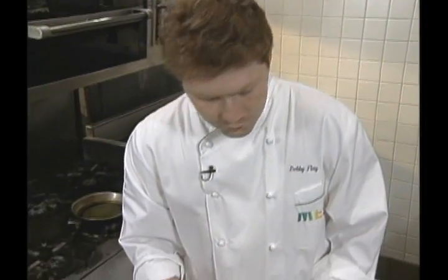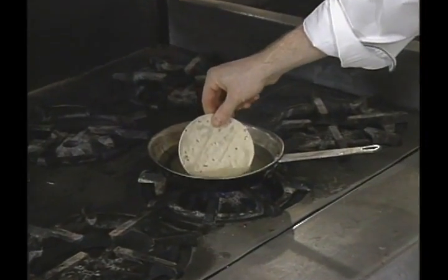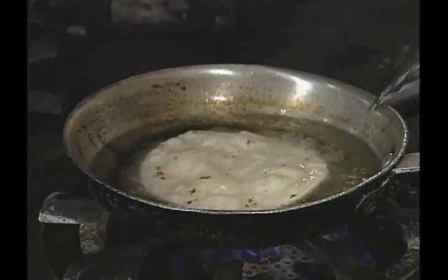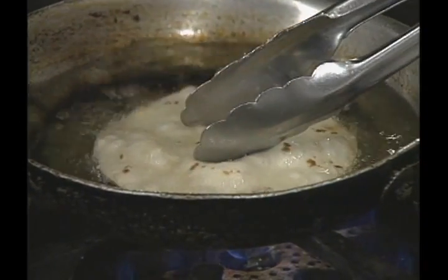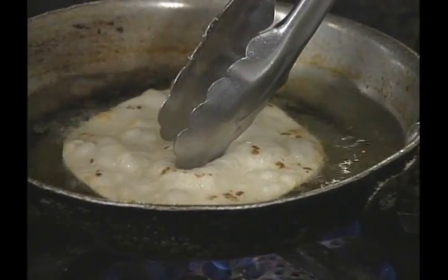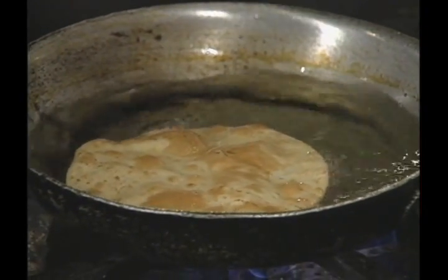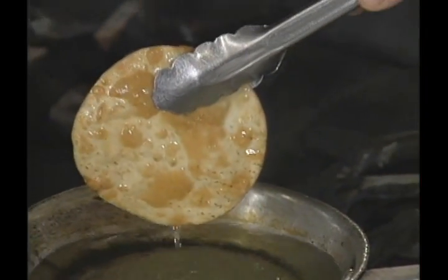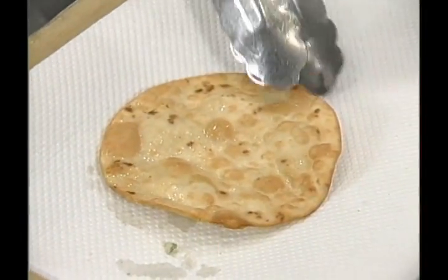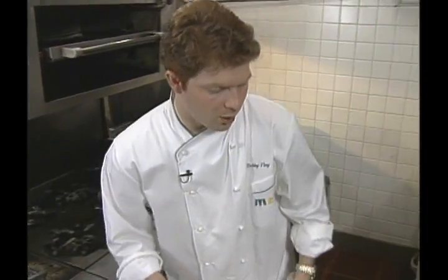Now I'm going to fry a flour tortilla about four inches in diameter. Just need some peanut oil. Just until it's crisp, then let it drain on a paper towel, and hold that on the side.